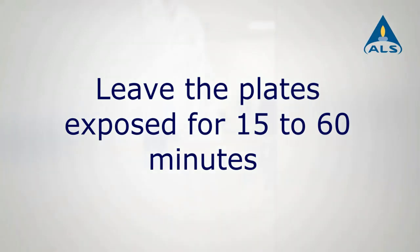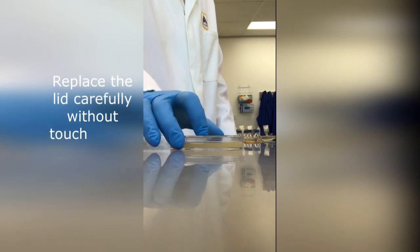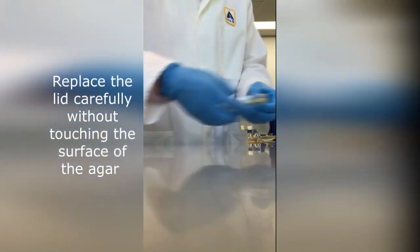After exposure, replace the lids of plates carefully without touching the surface of the agar. Remove from the production area.